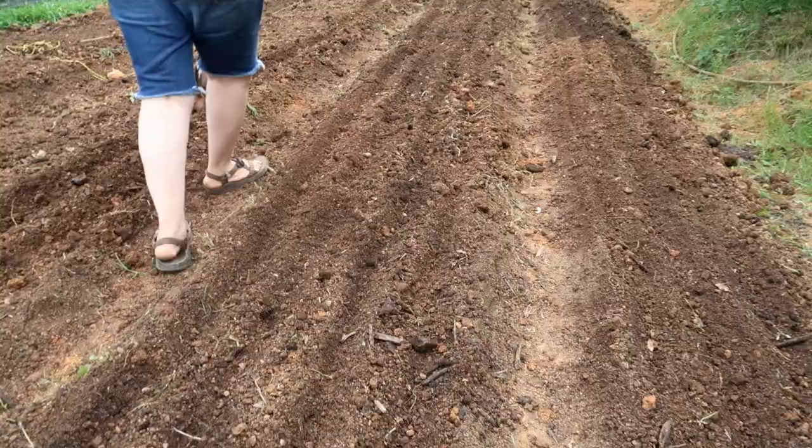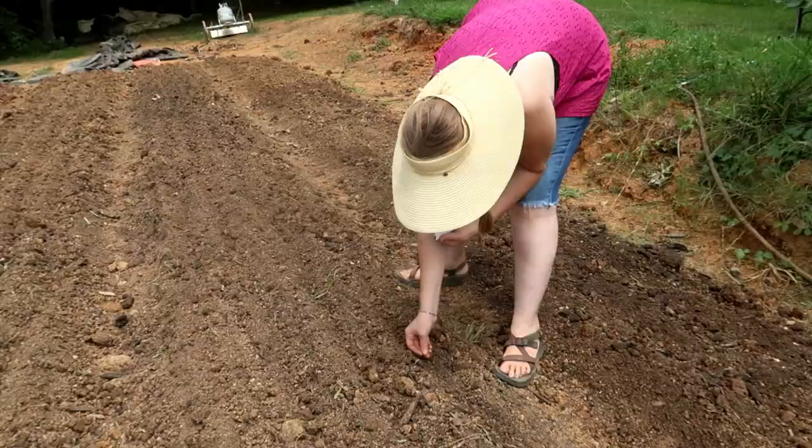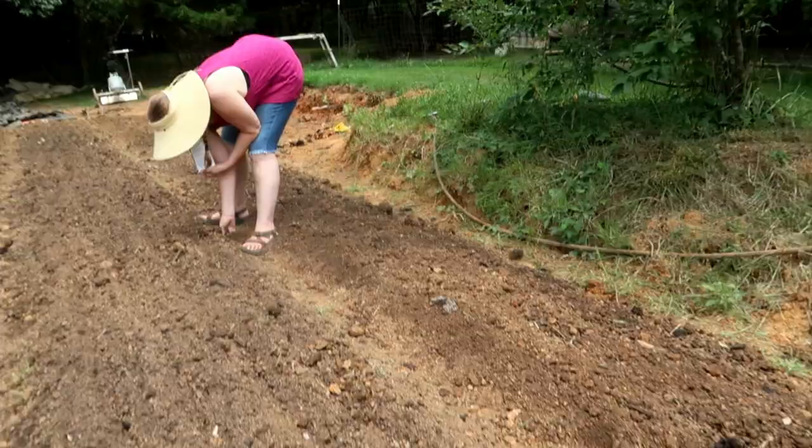Lacy was such a trooper sowing all those seeds by hand — it hurts me just watching her bend her back like that. I really want to make sure we get a seeder soon. That said, if you don't have the tools and resources that more advanced growers have, you shouldn't let that keep you where you're at. Aspire to improve and upgrade as you go along, but don't let it hinder you from moving forward.